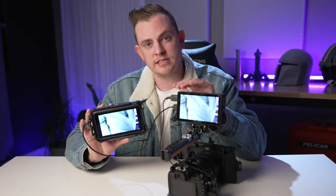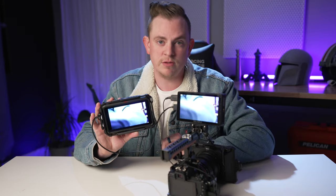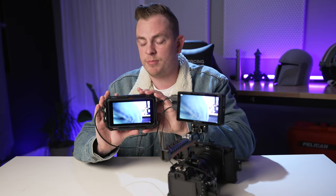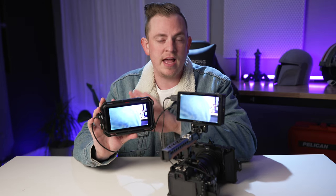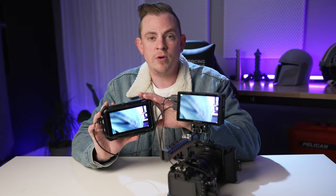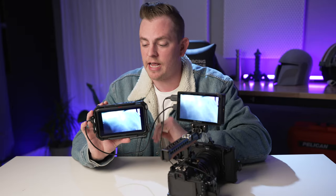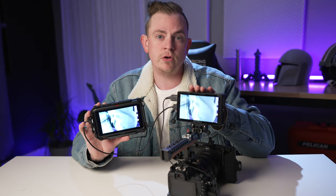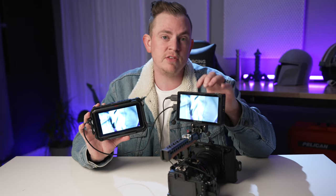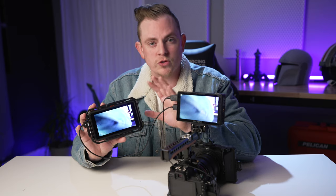These two monitors have a lot of similarities and some differences, but one thing they do share in common is they both have some fan noise. On the Atomos Ninja V, a lot of people report that they hear the fan, but I've never had an issue with it ever coming up in any of my recordings with the microphone being four or five feet away doing an interview or a talking head. The fan on the Feel World LUT5 is definitely a little bit louder. However, you can control the speed of the fan, whereas on the Atomos Ninja V you can't turn it off and you can't control the speed.